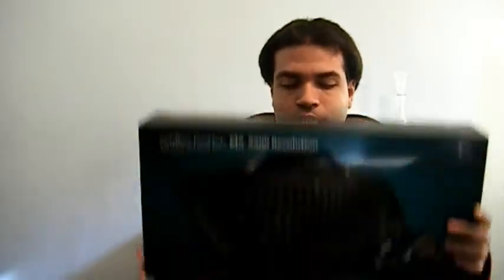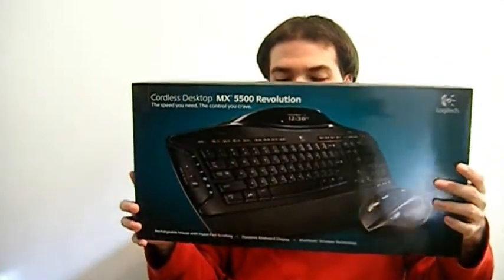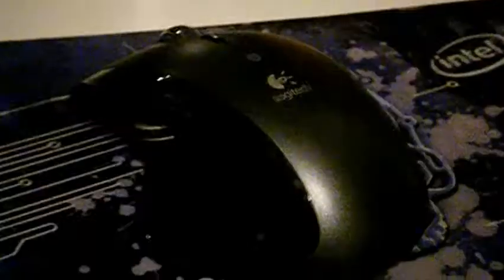Next up is the Cordless Desktop MX 550 cordless Bluetooth mouse and keyboard. I bought this because my original wireless keyboard was too cumbersome to deal with when editing videos for hours on end, so I decided to get a new keyboard.